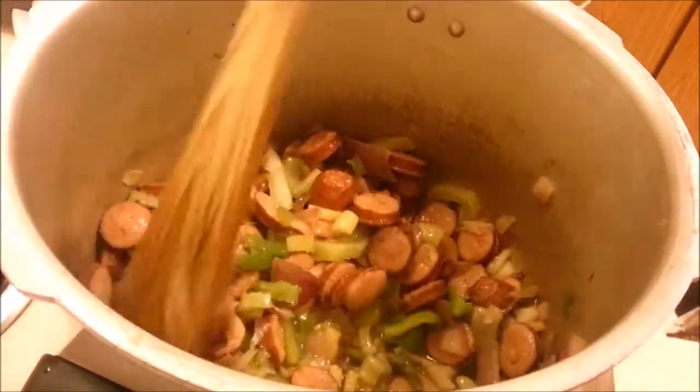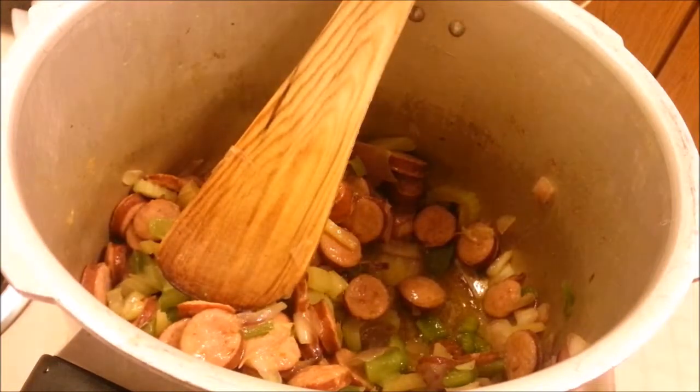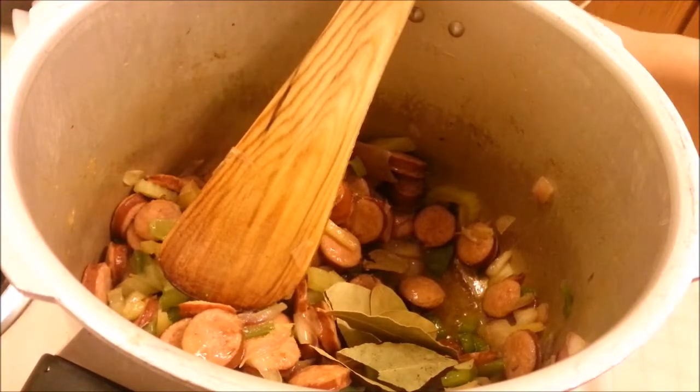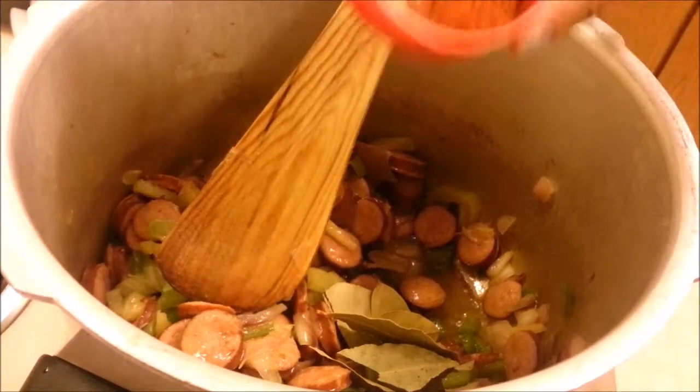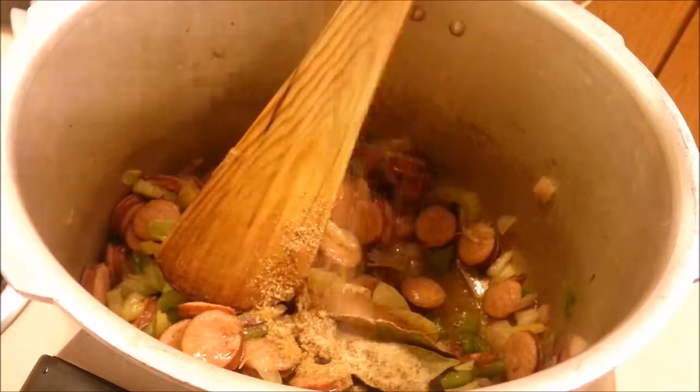Now we're going to add all our spices. We start off with bay leaves, thyme leaves, dried thyme, cayenne pepper, black pepper, garlic powder, and cumin powder.